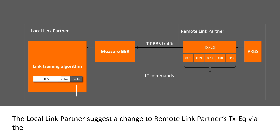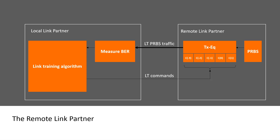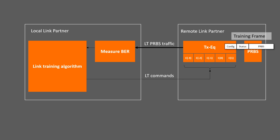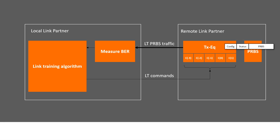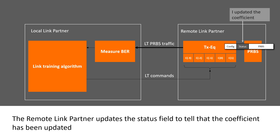The local link partner suggests a change to the remote link partner's TX equalizer via the configuration field. The remote link partner updates the coefficient, then updates the status field to indicate that the coefficient has been updated.